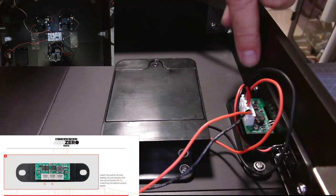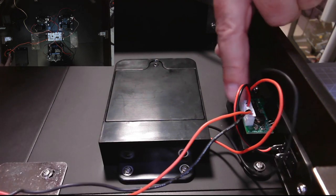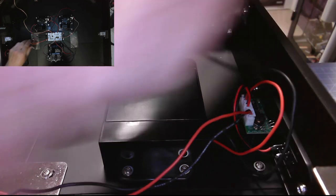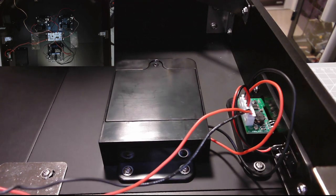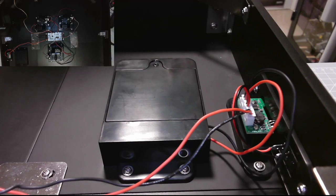Make sure you get these right — the end one is the battery, the middle one is the on/off switch, and that one goes off to the main PCB. All that's left to do now is charge the battery up and give it a test.